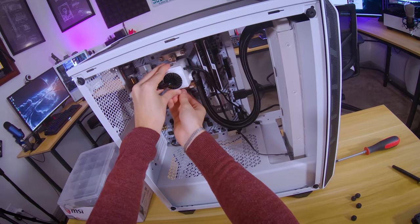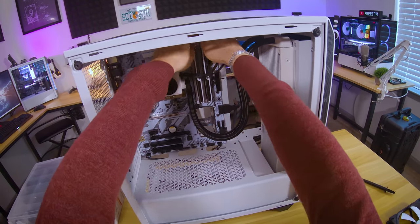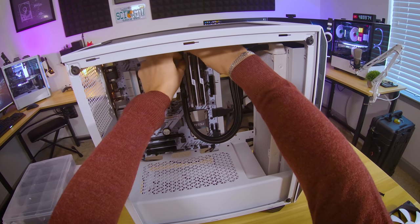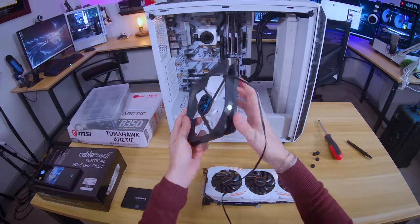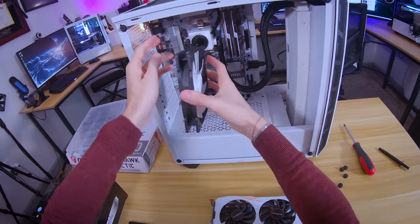We're going to run the AIO like so — make sure the screws align. Looks great. Let's have these cables run through the cutout up top — I'll deal with those later. This is looking nice and clean. What do you guys think so far? I'm gonna go ahead and install this rear 140mm fan next, just so we can finish running these smaller cables before we install the power supply.